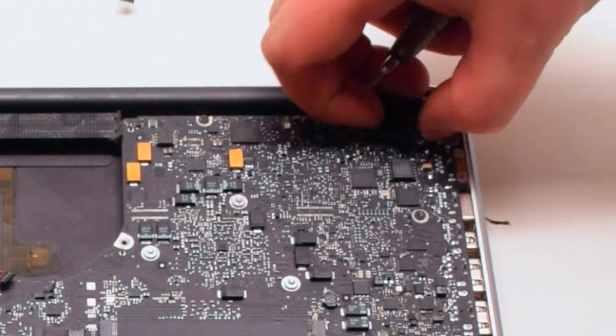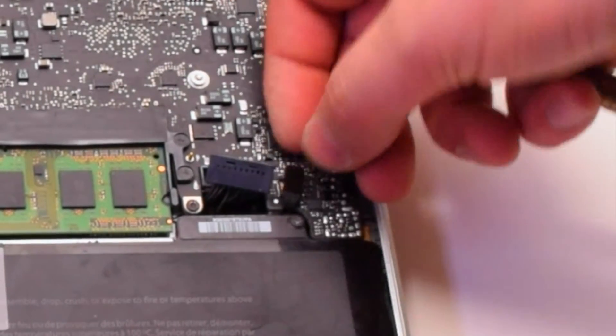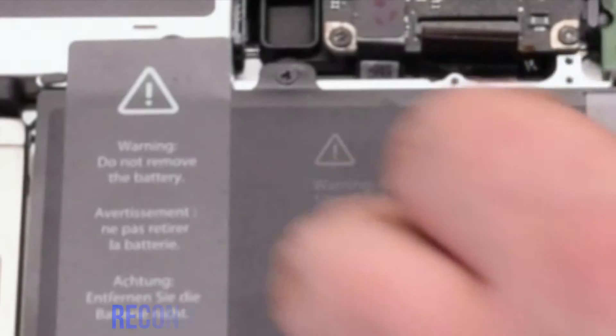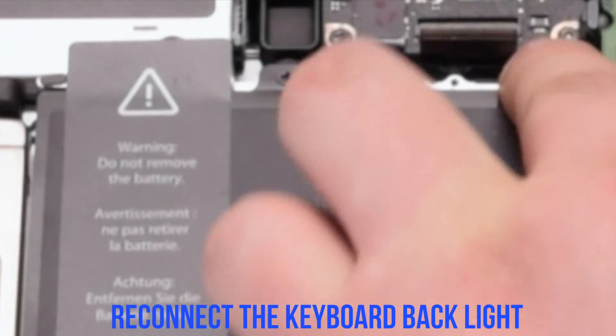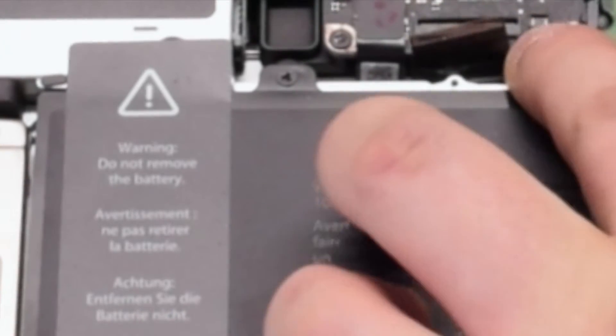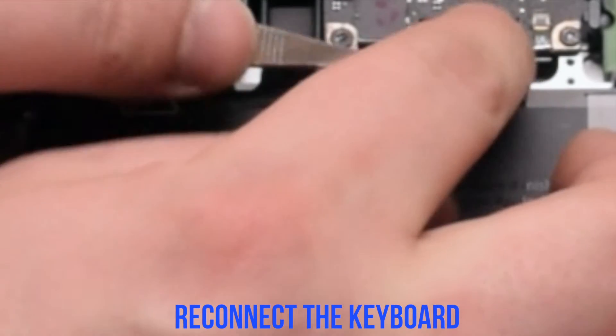Reconnect the LVDS cable. Make sure to lock it. Reconnect the battery light indicator. Reconnect the backlight for the keyboard — make sure the eyelash is up. Put it in and put down the eyelash.